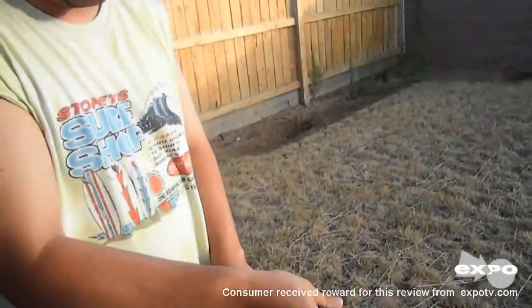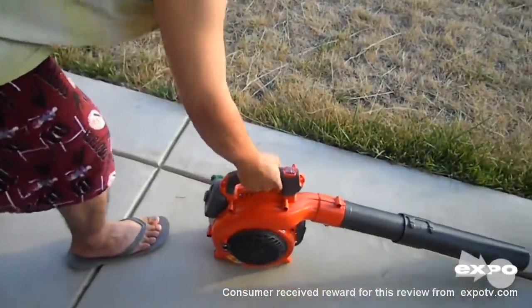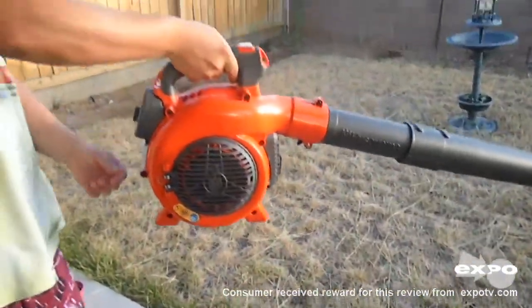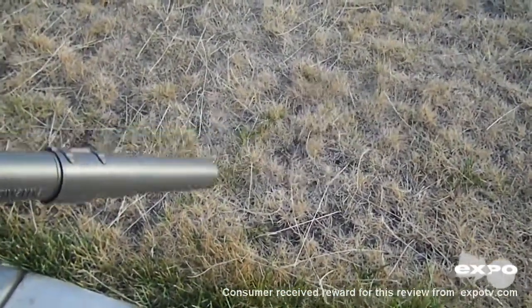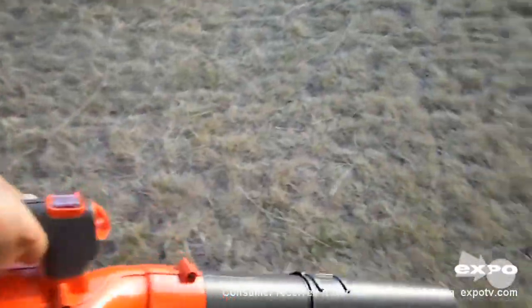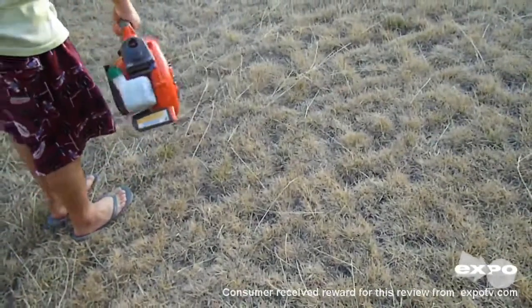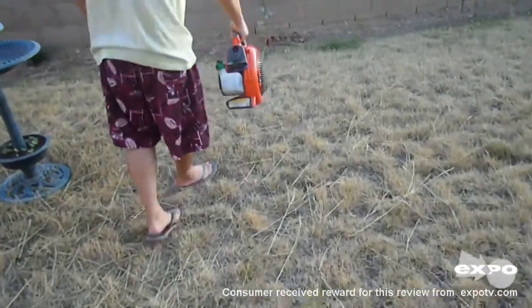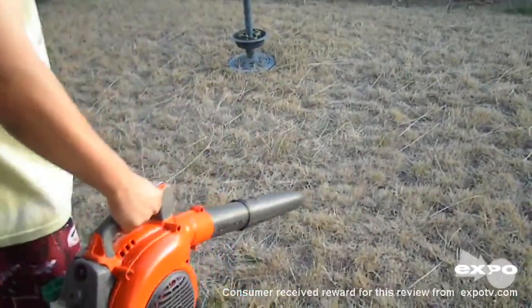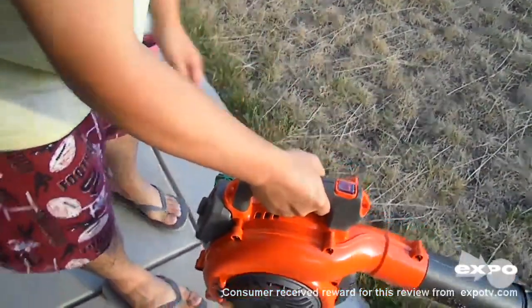Right now I'm already done with the cold start so it's easier to start it now. I'm going to try to blow all those debris. This is how you stop — press this red and it kills the switch.